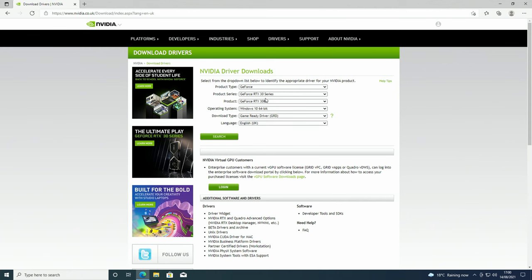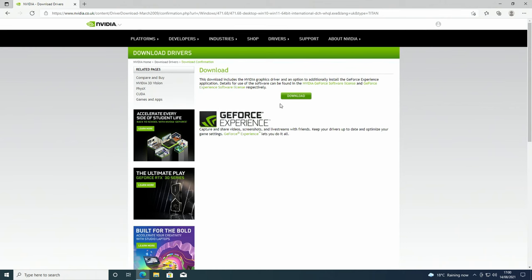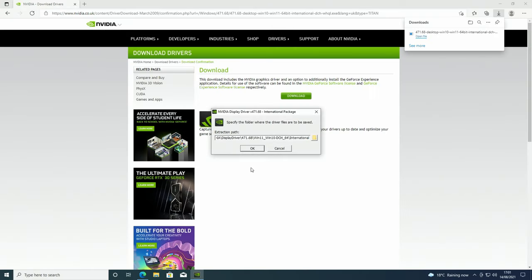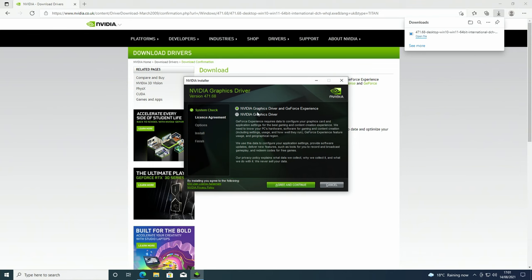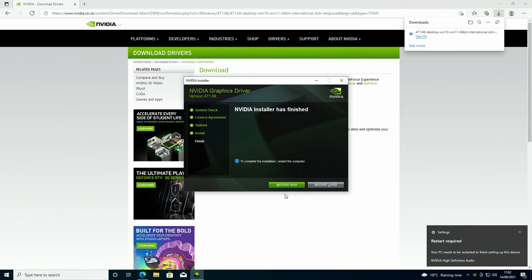Next install the drivers for our graphics card from NVIDIA's website — links are in the description. I've already auto-populated the options for our RTX 3080. If you use your PC mostly for gaming, download the Game Ready drivers; for content creation, download Studio drivers. Click search, download, download again, open file, click yes. We have a choice of just the driver or driver plus GeForce Experience — I'm just downloading the driver. Click agree and continue, choose express installation, and click next. We need to restart the computer.